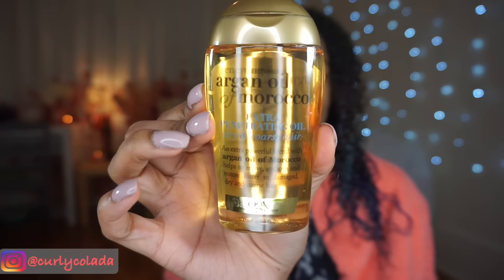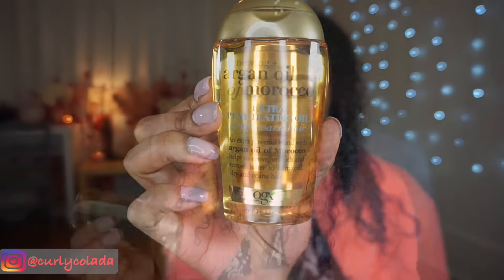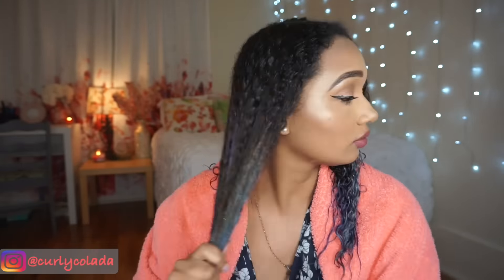Now that I've deep conditioned my hair, I'm going to start off with the Organics Renewing Moroccan Argan Oil and just apply this all over my hair, making sure to focus especially on the ends because that's where my hair is the driest.